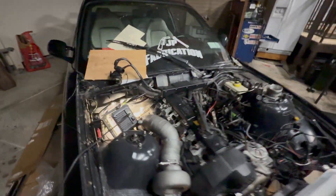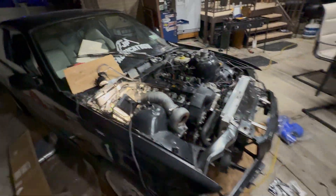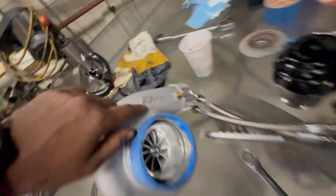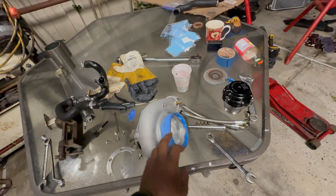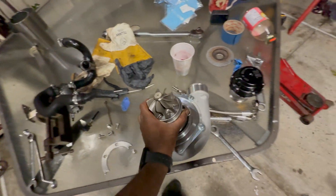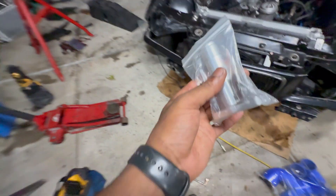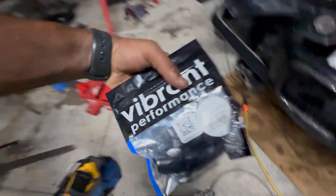Got the exhaust fabbed up enough for an initial start. Got my compressor housing back from Spencer — threw a little coating on there. Polished up my PSR and tapped it for my vacuum source. Now I'm just working on clocking this so that the drain is at the bottom, and then I can put on my extended drain.